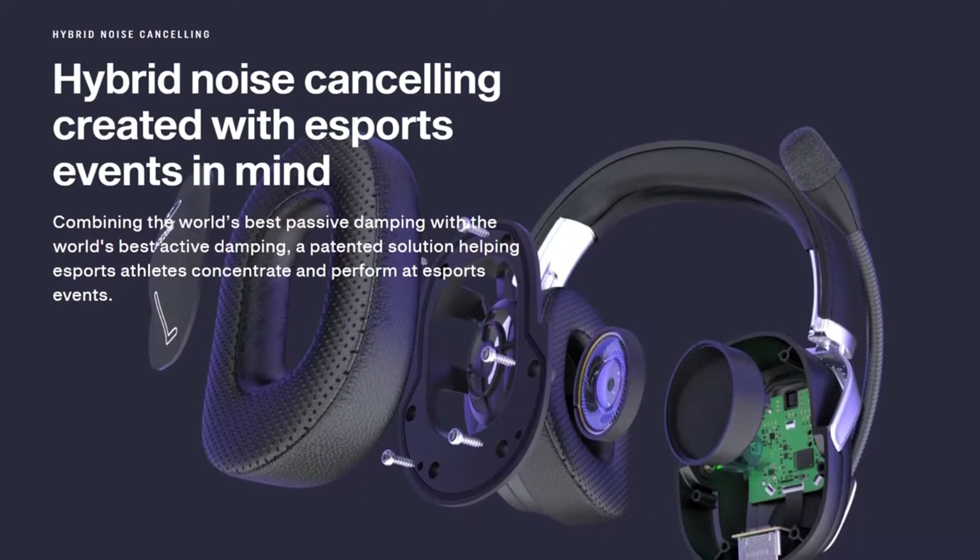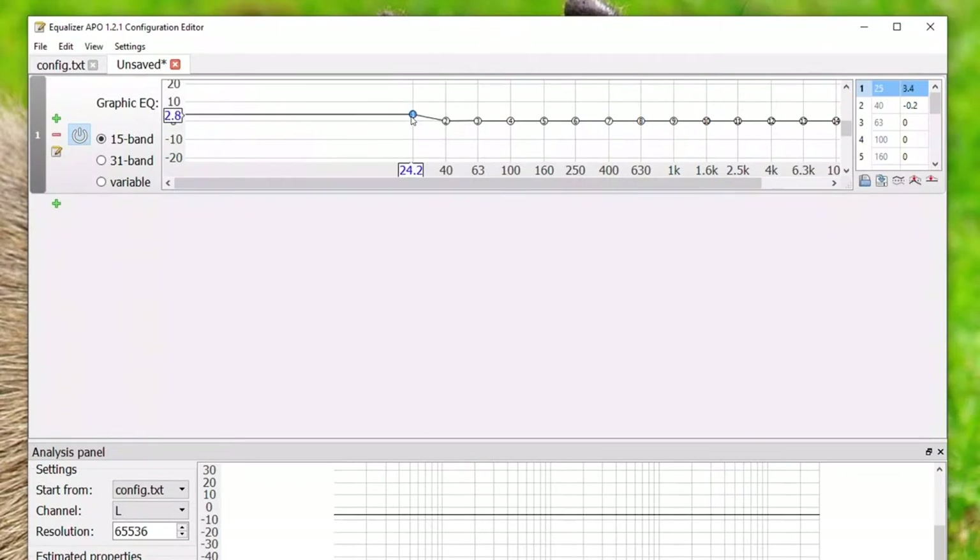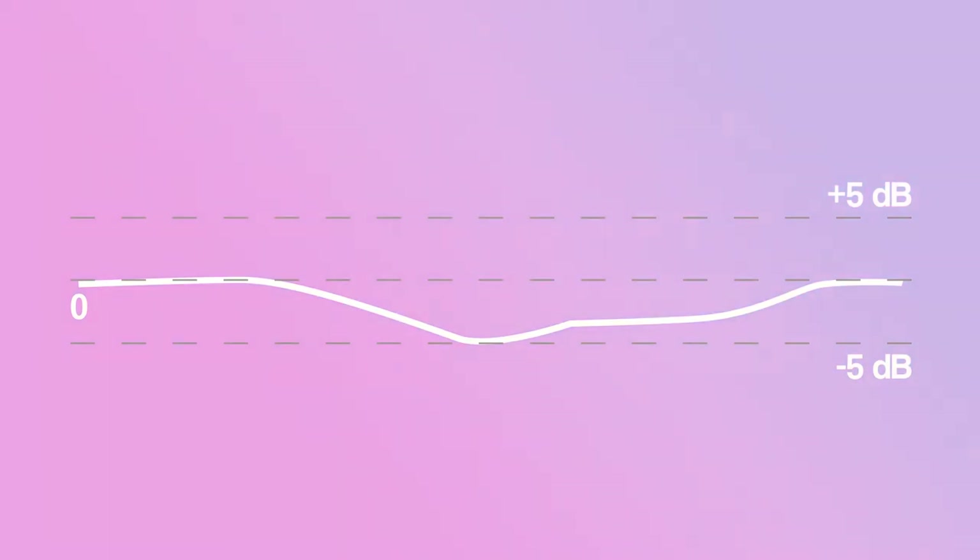I started to think the frequency response was the result of design limitations — these headphones try to offer a lot of passive noise isolation. But then I remembered these headphones are full of DSP chips inside, and DSP chips are very good at equalizing even the cheapest headphone drivers. So I started playing with some EQ. After messing around with the curve a little bit, I was very surprised by how much more engaging I could make them sound. The drivers are capable of reproducing the entire audible frequency spectrum from 20 Hz to 20 kHz, and it didn't take a very aggressive EQ curve to make them sound more modern — only about four decibels of boost for the lows and the highs. So the flat, mid-forward frequency response seemed like a deliberate choice.